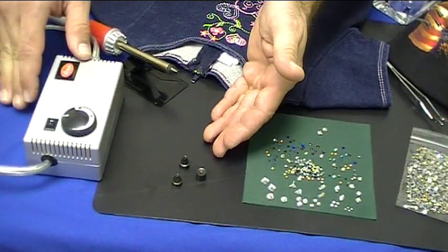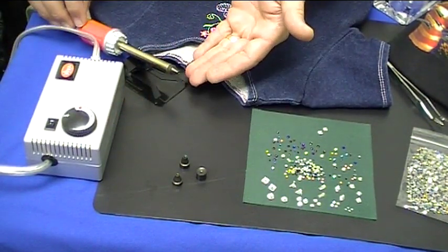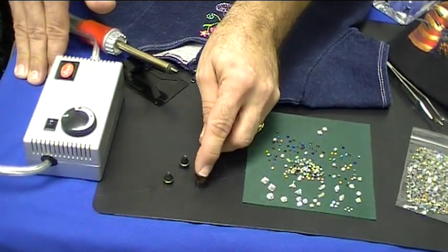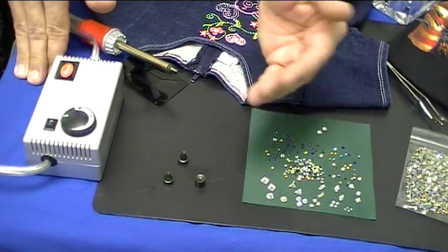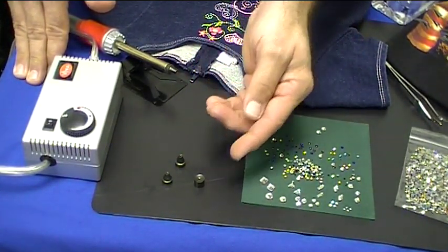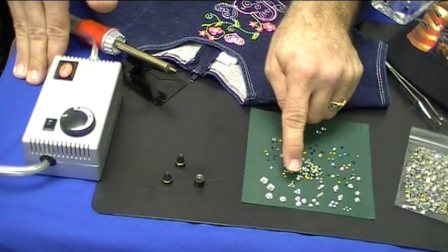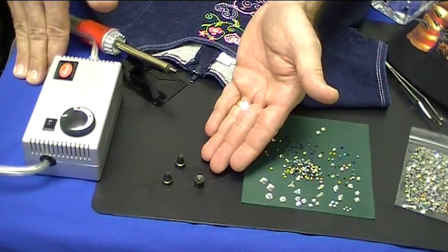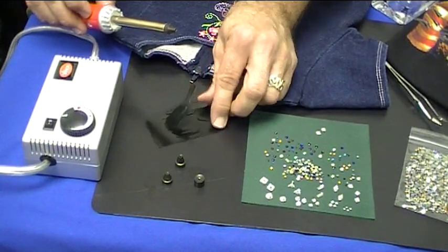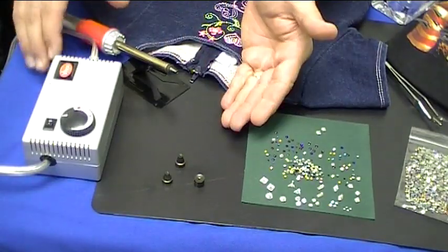The Glitz Up tool comes complete with the actual vacuum assisted air pump, the hand wand, and it also comes with three different tips. You have a very small tip for very small stones like the SS4, the SS6, even the SS8. The middle size tip can handle the 10, the 12, the 16, and the 20. The largest tip will handle anything above a 20, including odd shapes — anything that would be other than a circle. Also included in the kit is a handy little stand that pops up like a little letter Y, which helps keep the hot end of the tool off your work table.